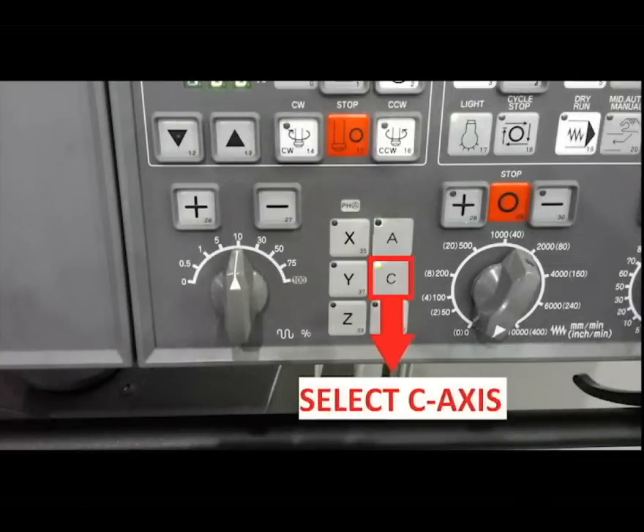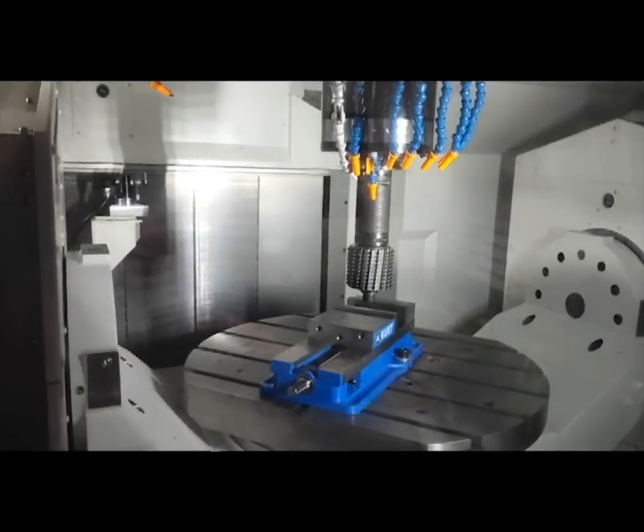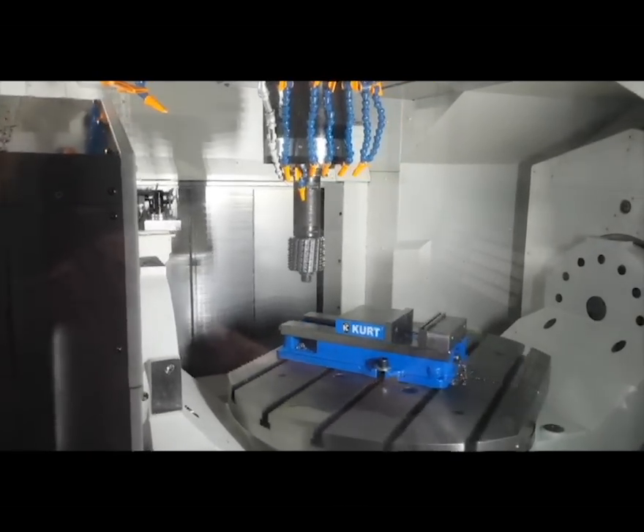Selecting the C axis, we perform the same operation. This time, the X and Y axes move to maintain tool and workpiece relation.